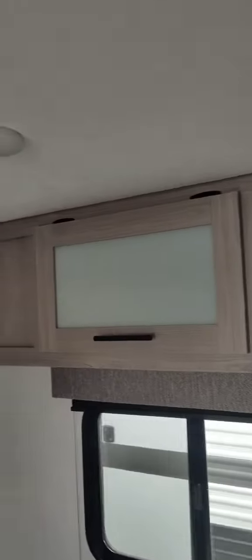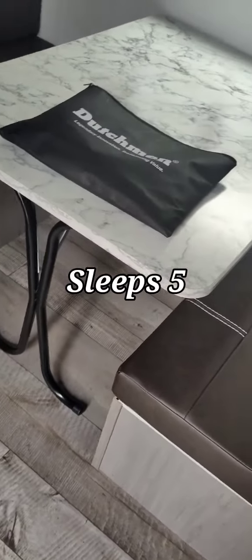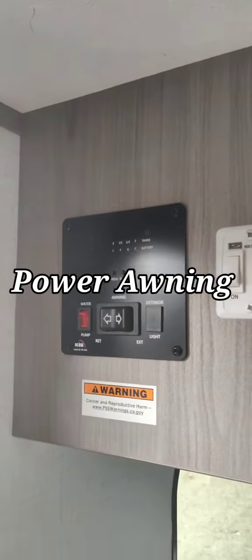There's your queen-size RV bed. You've got a shelf up top, TV gets connected there, and air conditioning covered there. You've got a nice-sized dinette here — it's a free-standing table, so you can take it outside and enjoy it underneath the power awning.